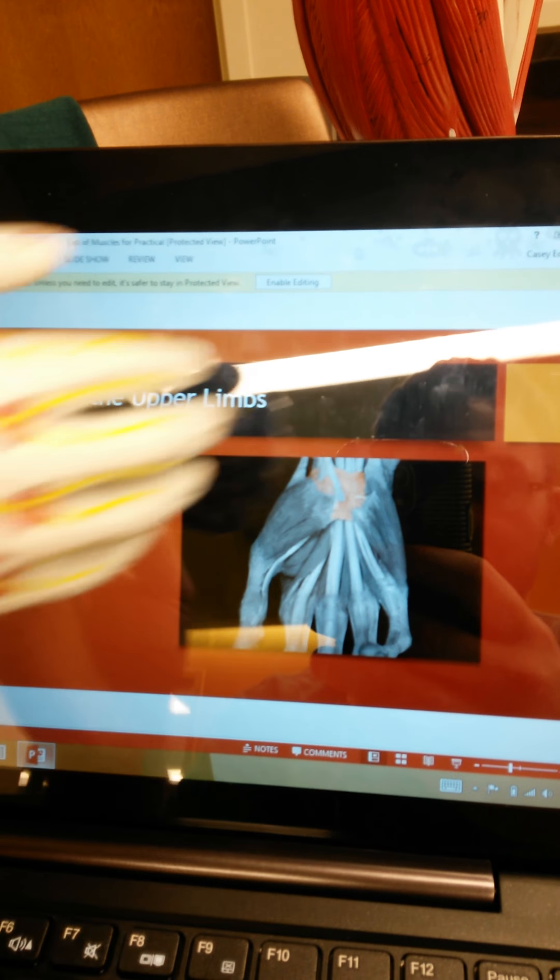The triceps brachii is under the brachialis and under the bicep — it's the bottom portion of the arm. It has somewhat of a horseshoe shape to it. There's a better view here where you can see its horseshoe shape. It is used for the extension of the forearm, and it's flexed by extending the arm outward.